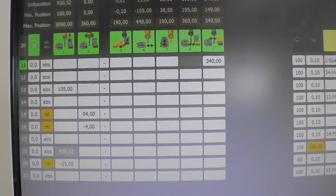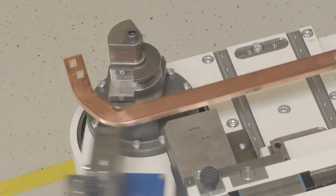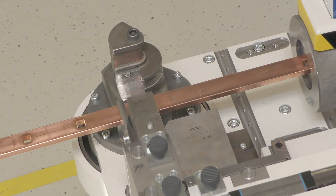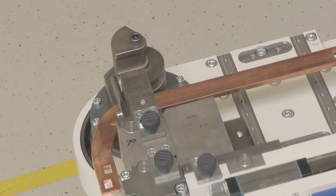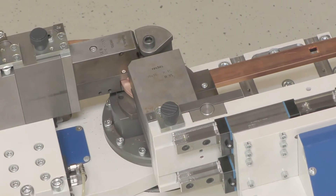The bending program is generated automatically once the bending data has been entered. It can be optimized manually if necessary, even during actual operation. This reduces the setup time and any waste during the setup.